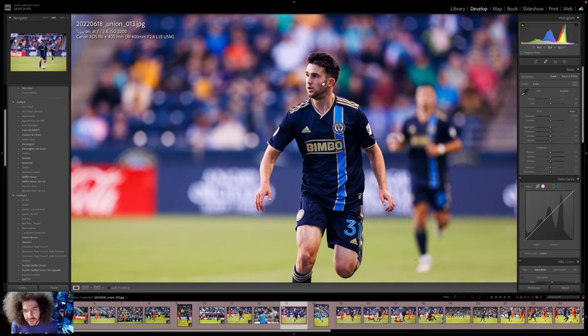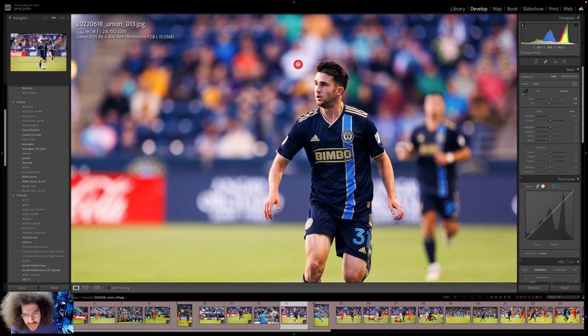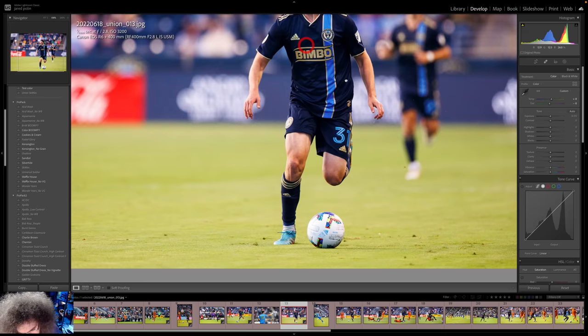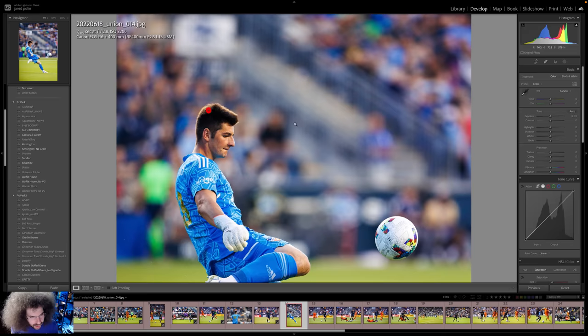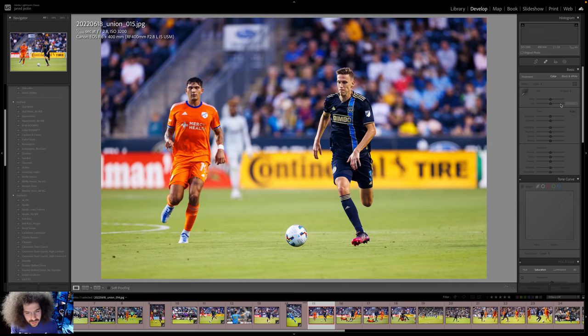That's too magenta. Let's warm it up a little bit. I'd rather see him in the run with the foot coming down. I like this one — about to kick the ball. We're definitely going to work on some of this editing because I want to get to those raw files. I really like this photo, and for someone shooting this for the first time, I think she's doing a really good job already right off the rip.